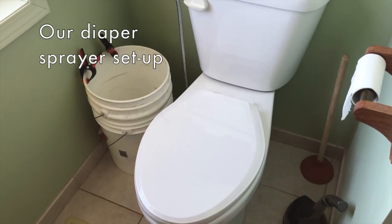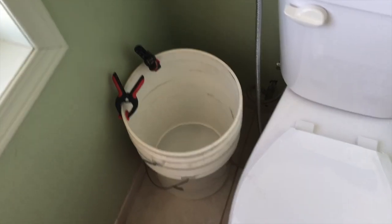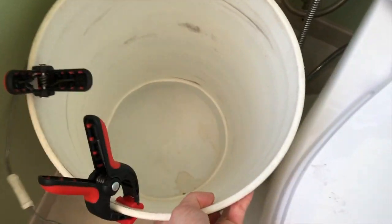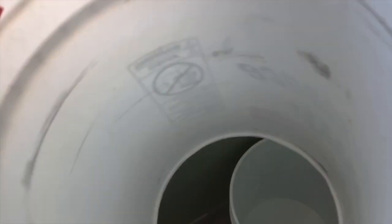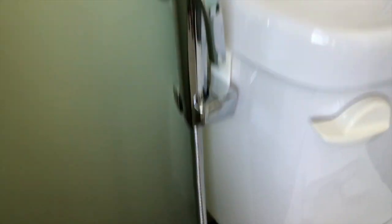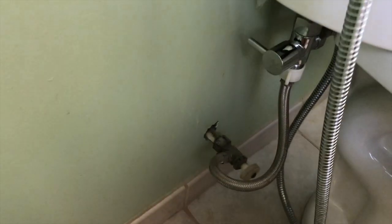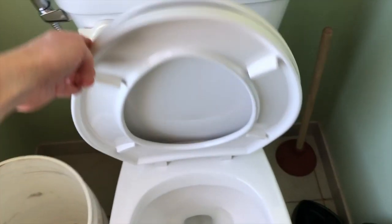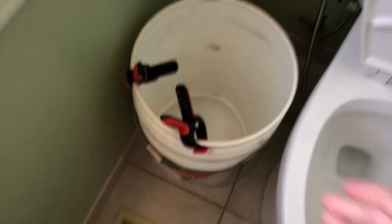Here's how we set up our diaper sprayer. As you can see, our diaper sprayer is hooked up to our toilet, and these are our pails — just five gallon pails. One of them has a hole cut out at the bottom of it, and the second one acts as a holder. Here's the actual sprayer — my husband set it up so I don't have many tips about that. Here is where you turn it on and off. I always turn it off after I'm done using it to avoid any leaks from built-up pressure.